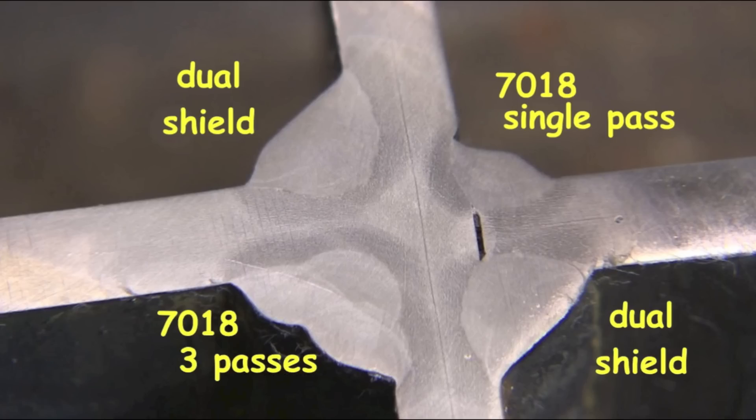Something else I noticed on this cross section — you always learn something when you go to the effort of doing a cut like this. Look how much larger the single pass fillets are on the dual shield as opposed to the 7018 single pass — almost as big as the three pass weld. The dual shield flux core laid down a much larger single pass weld than the 7018 and it can be a lot more productive. So if you're in business for yourself, like my friend JD Brewer, he uses dual shield flux core a lot — when he's doing hundreds of inches of stair tread or something like that it makes a big difference in getting done. All right, see you next time.